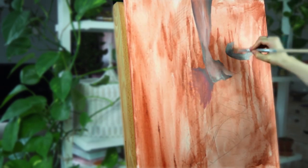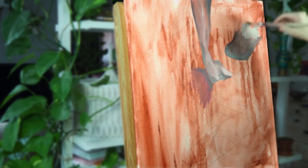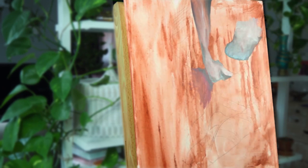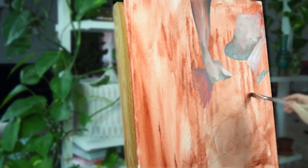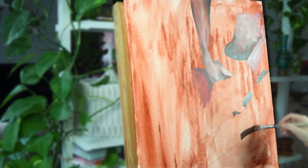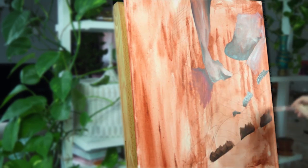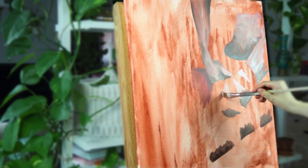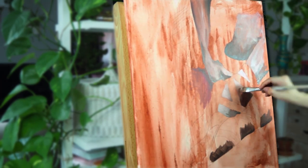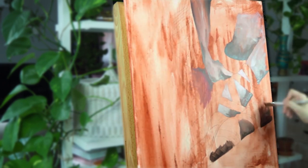This video is in collaboration with Arteza. They contacted me a few months back with an offer to send me some of their paints to try, and they were super patient because it took me quite a while to finish this video, so thank you Arteza very much. I would also like to mention that I was not paid to make this video — I just tried their paints and I will give you my honest opinion.